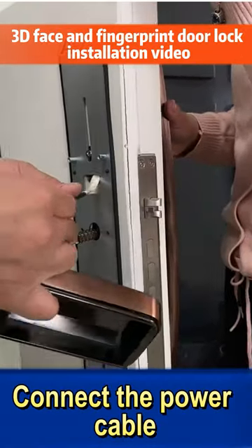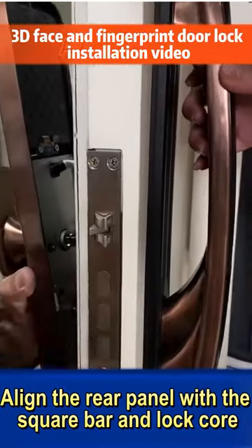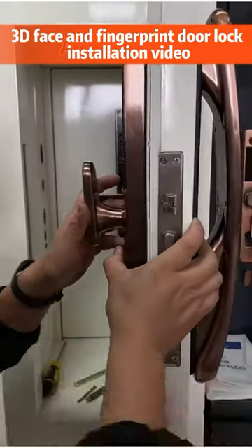Connect the power cable. Align the rear panel with the square bar and lock core. The square bar needs to be cut according to the thickness of the door. Screw fixed.